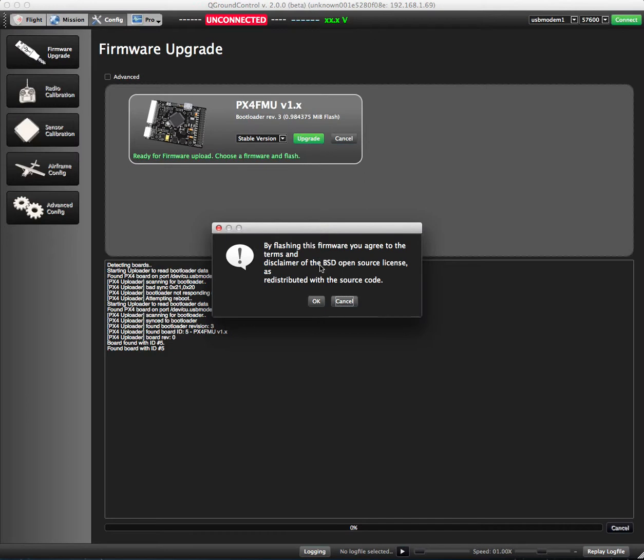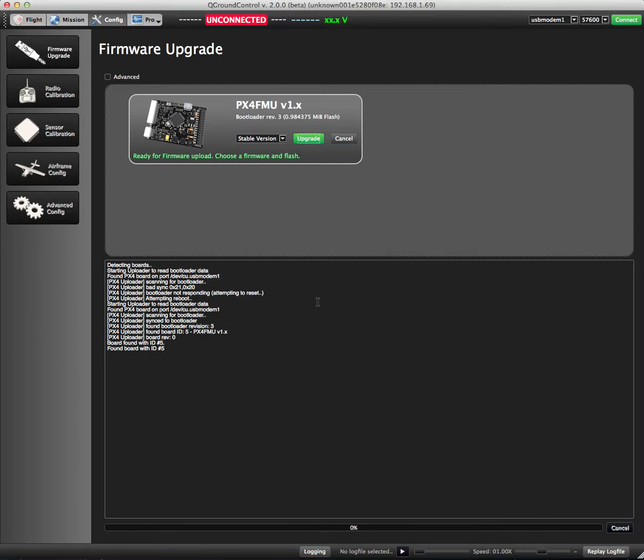That's going to give us this warning — it's just a license warning, that's all. Hit OK.